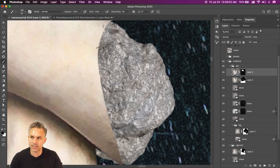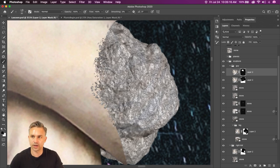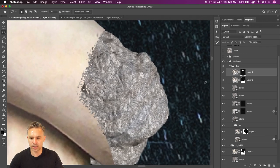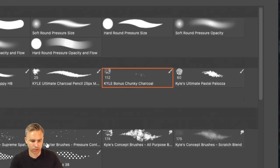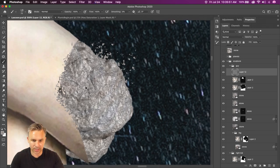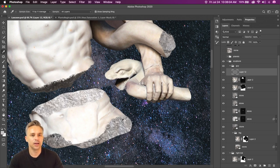I don't even know what brush I was using — maybe the Chunky Charcoal — because I want to make this look a little more broken up. This line is too clean. We also need to make sure we're on the right layer. All I'm doing is adding a little variation right in there. I can clean this up using the same brush — Kyle's Bonus Chunky Charcoal. I can use that to create little parts of rock that are breaking off. As I click, that's what we get — just that kind of breaking texture.